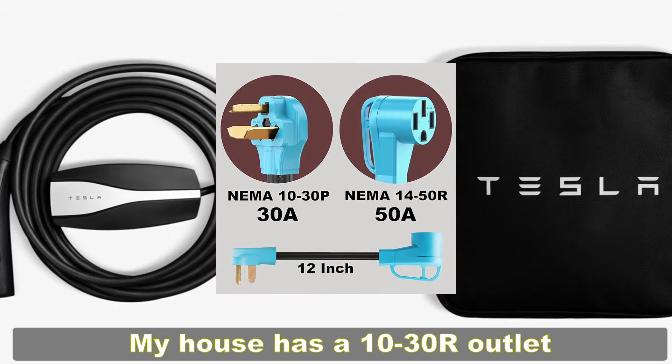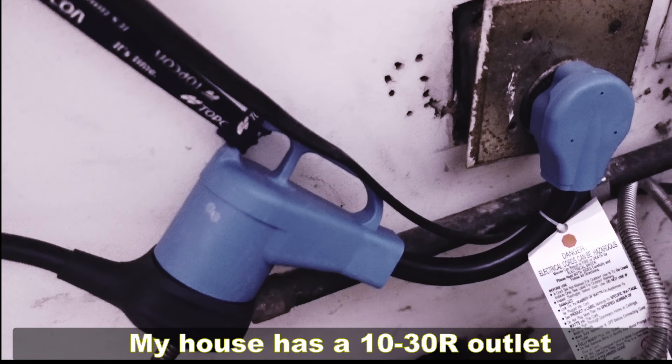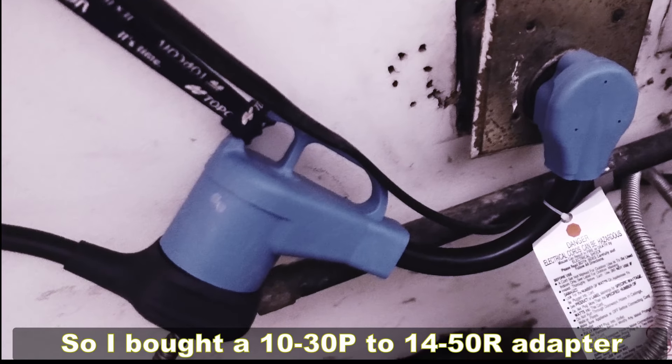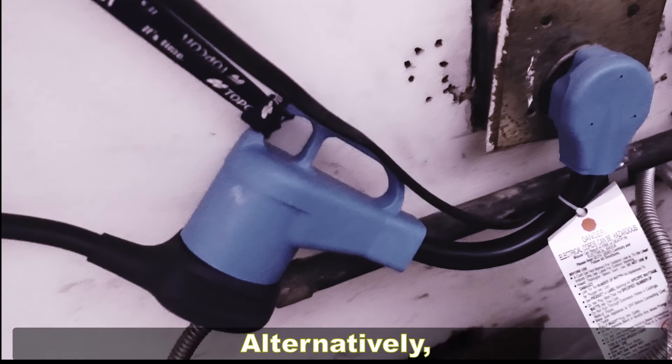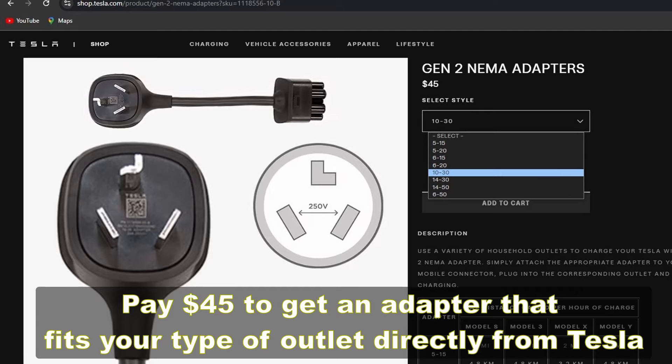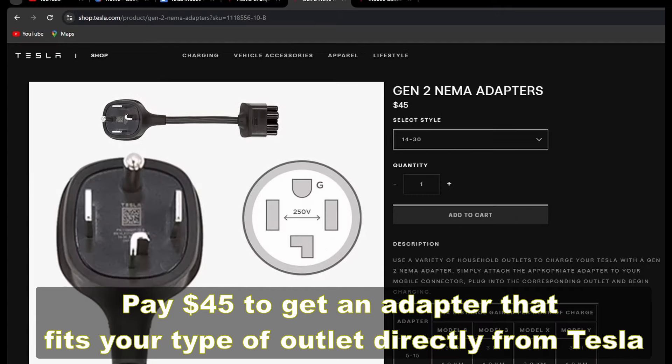For example, my house has a 10-30R outlet next to the dryer, so I bought a 10-30P to 14-50R adapter. Alternatively, you can pay $45 to get an adapter that fits your type of outlet directly from Tesla.